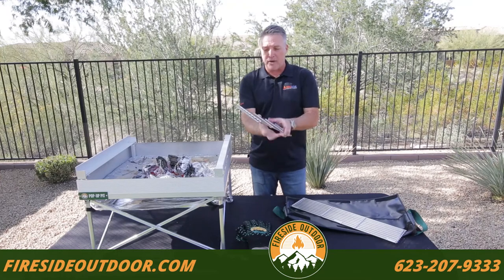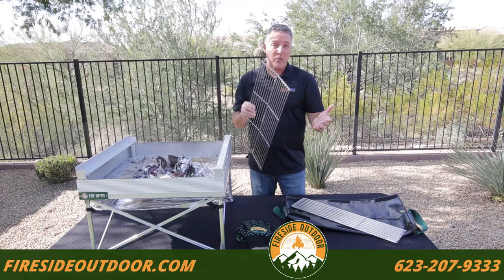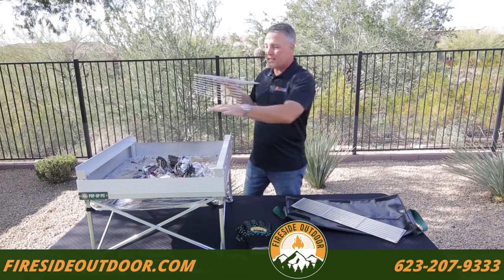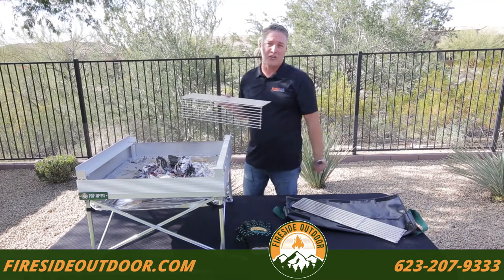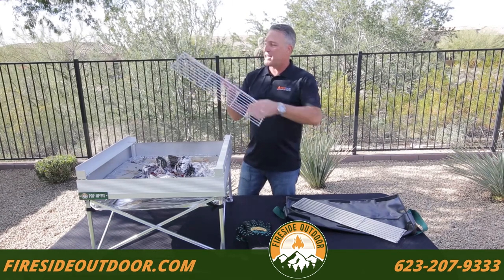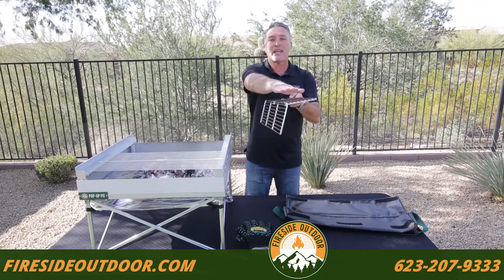The quad-fold grates come in two pieces and we pack them this way so they're easy to pack in and pack out. Remember, you can take this fire pit anywhere and we want to make it convenient and easy. The cross bars that we use are four millimeter, heavy duty. The reason why we do that is this is quite a long span and we're going to cook a lot of food on this — a Dutch oven, burgers, corn, anything. It's not going to sag, it's not going to give in to the heat or the weight. All we're simply going to do is put this on top, making sure that the part with the cross bars is facing down.